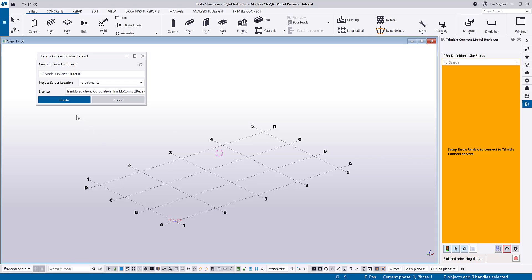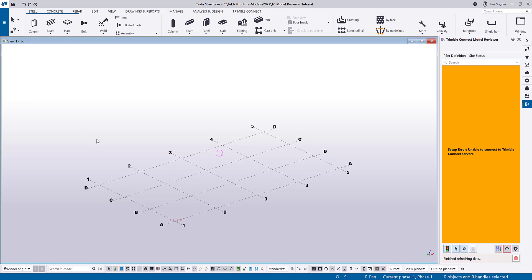At the very beginning I'm prompted to create a new TrimbleConnect project, or if I have an existing project already created I can link my Tekla Structures model to that. Since this is brand new I'll go ahead and click on Create — that's going to create the project and link my model to it so that I can begin a collaboration between those.